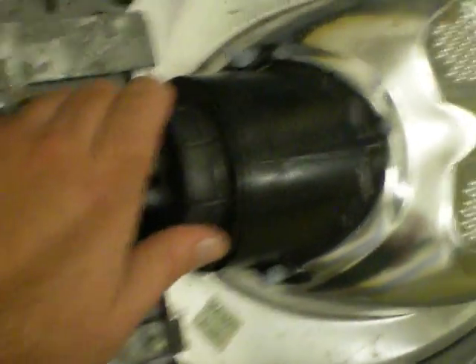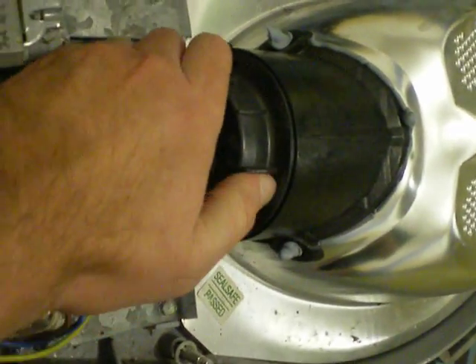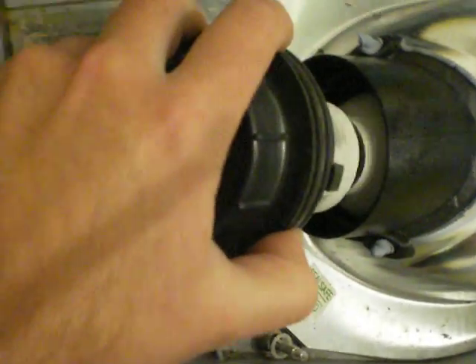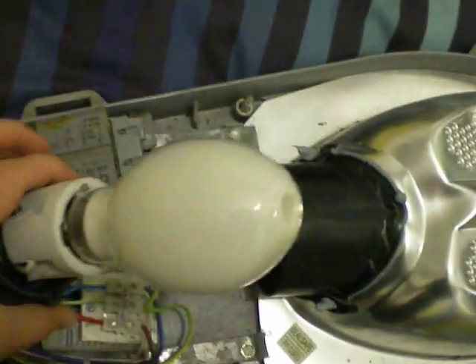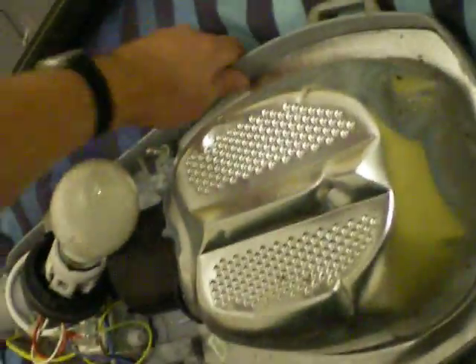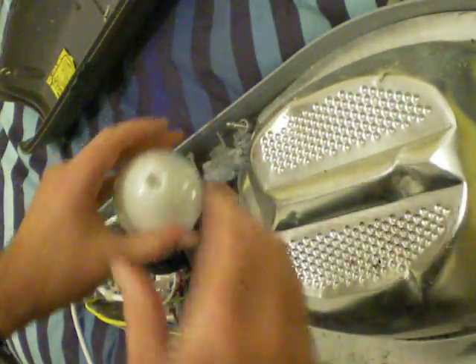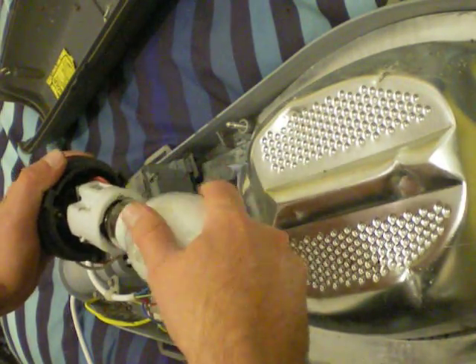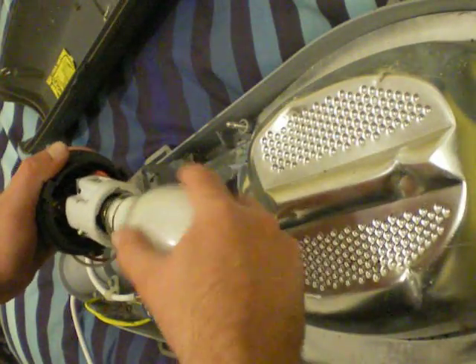I'm going to show you how to take the bulb out. You turn that to where it says open, then you pull it out. It's an Edison screw lamp holder — it's an E27 lamp holder.